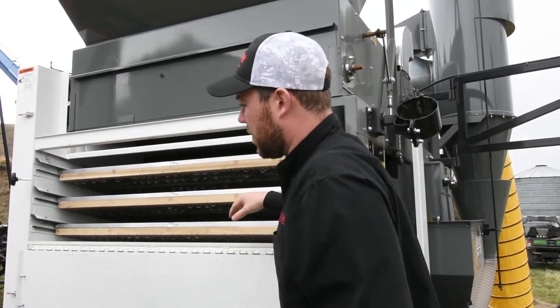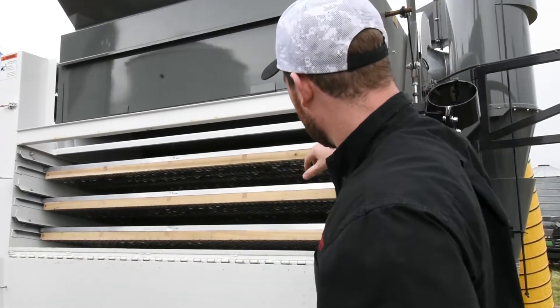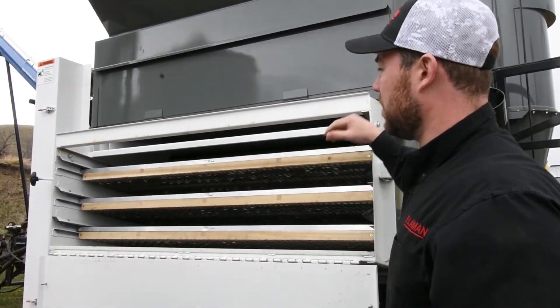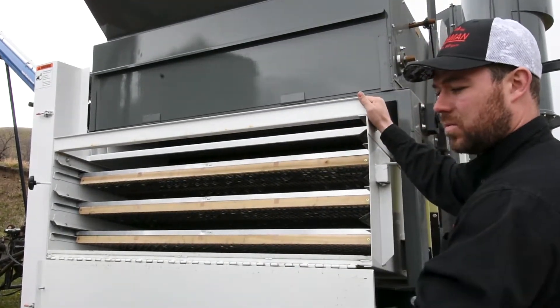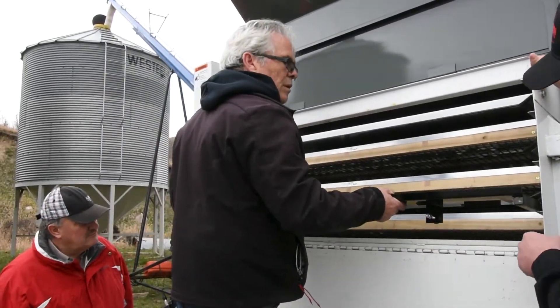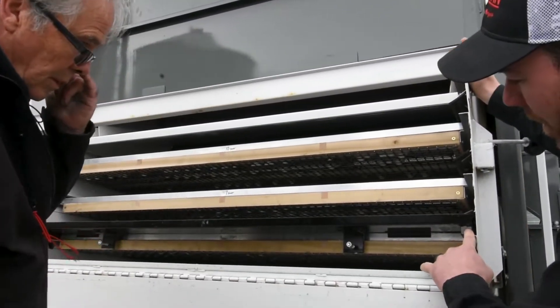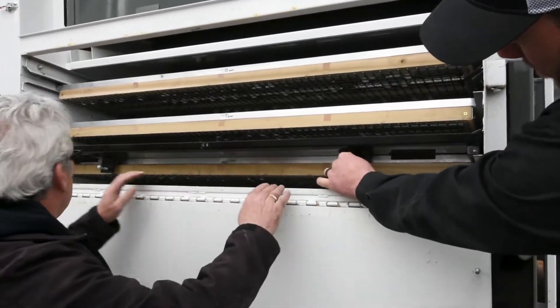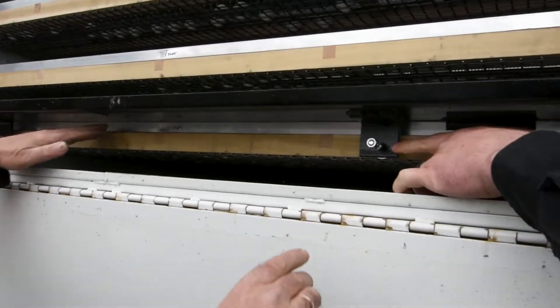We're ready now to close this up and get going. Roy's got the intake plates here, and what those do is they take up the space here to help keep these screens tight. There's an adjustment on the gate that closes it. Roy, if you want to put that in here and show us — there are channels on each one, so this plate is going to hold that screen in. You can see there's adjustments here that you want to have snug on the actual frame.